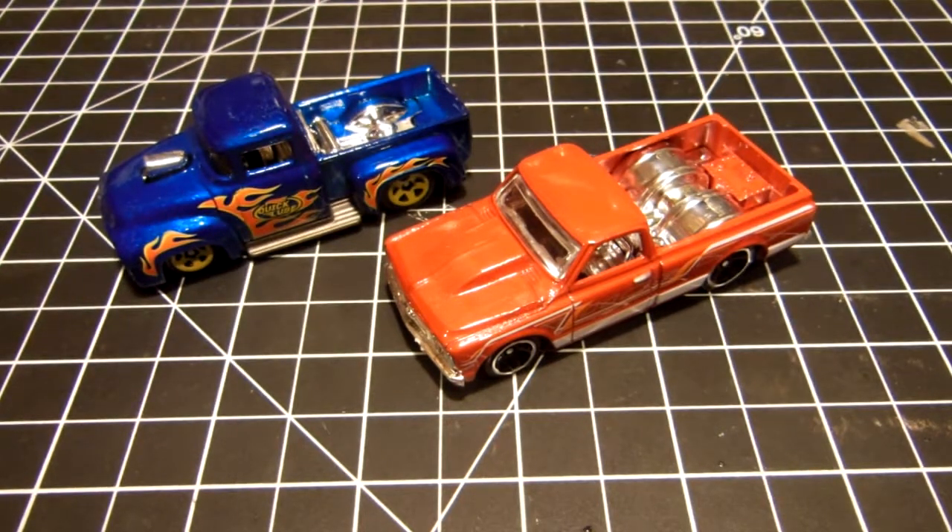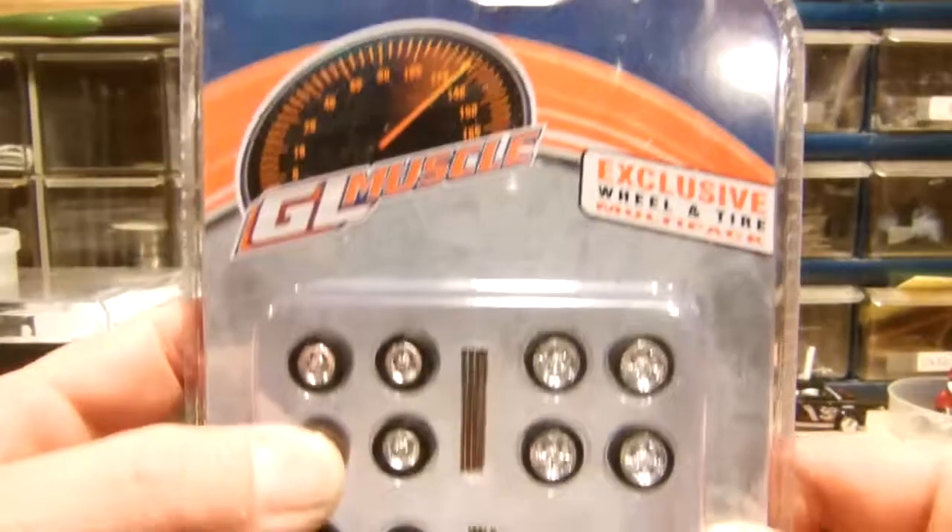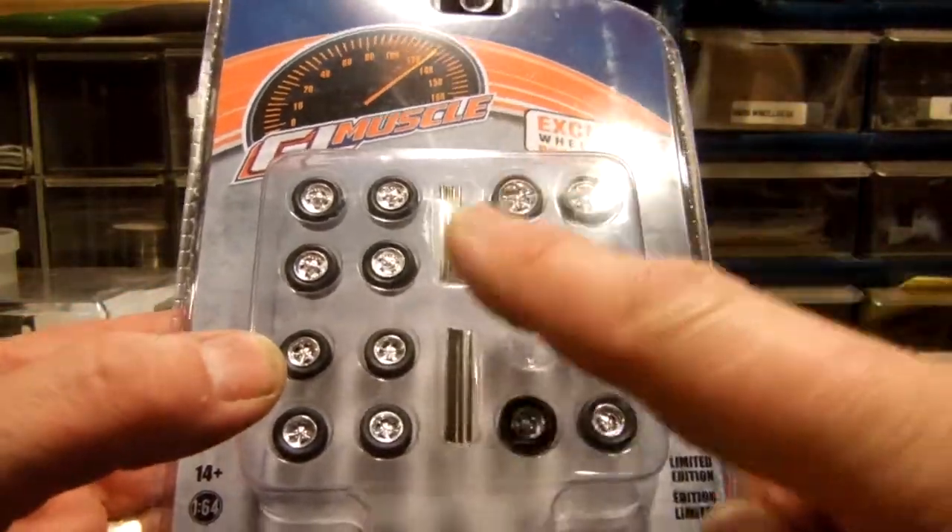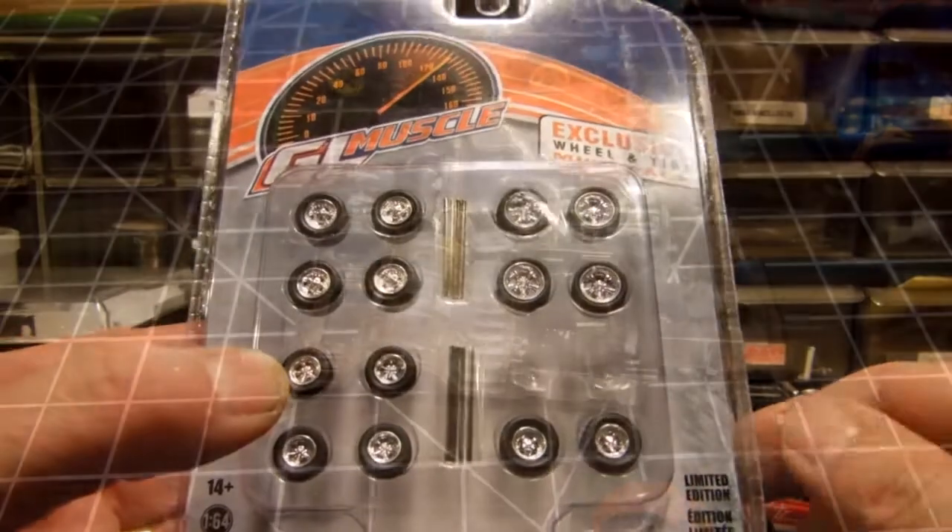Today I'm going to do a quick wheel swap on this 56 Ford pickup and this 67 Chevy C10. I'm going to use these Green Light wheels from the GL Muscle series — big ones in the back, small ones in the front, same set on both trucks.